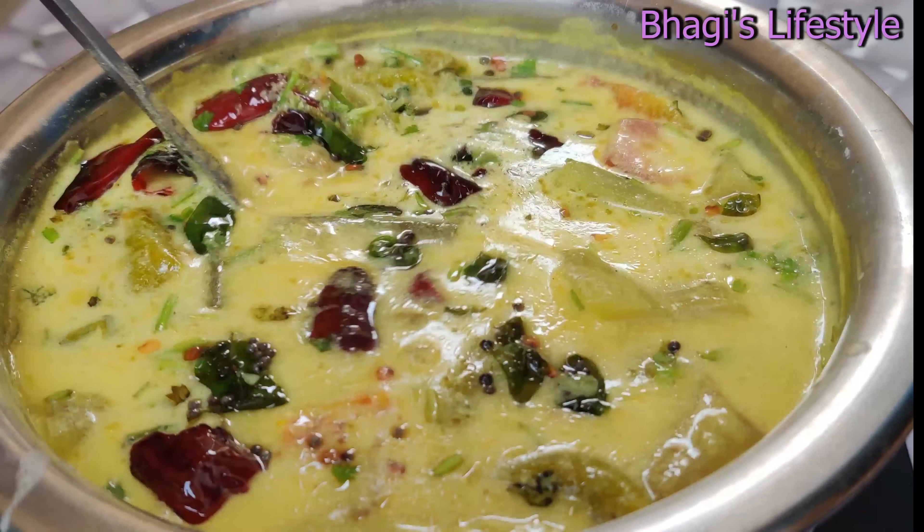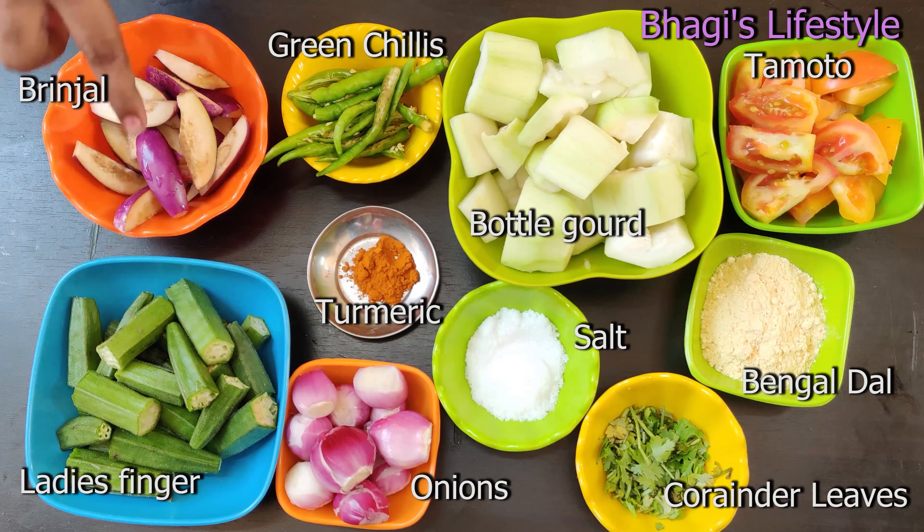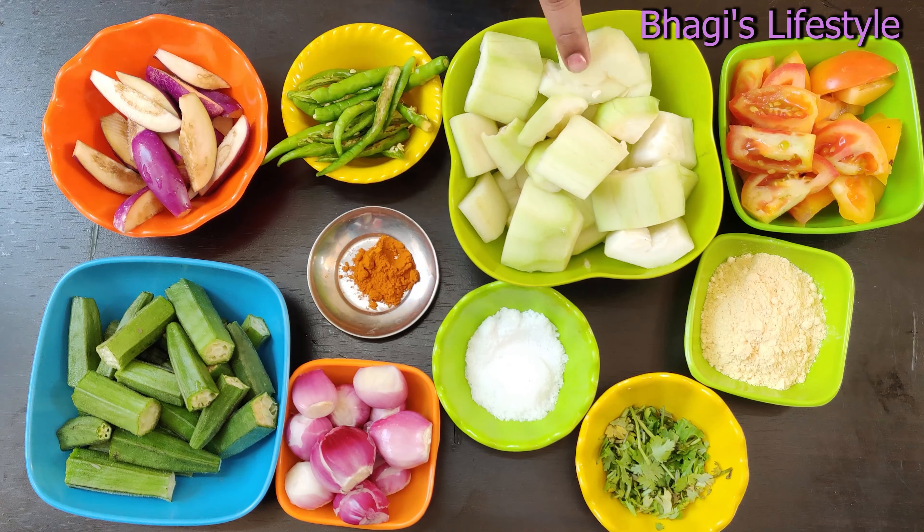I will prepare this vegetable. I will also take the rice. It is a good taste. This is a vegetable with a good taste.